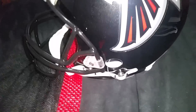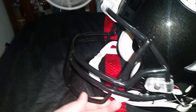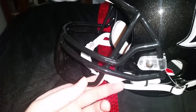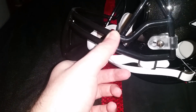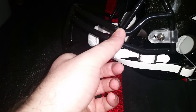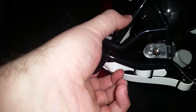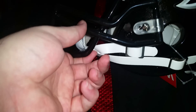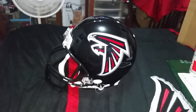Super stoked about that. I know they sell different face masks — I might get one down the road, or I might just leave it alone. Got a little bit of a scuff right there but I'm not too worried about it. Yeah man, it's freaking awesome.